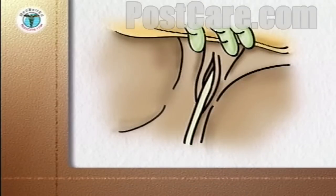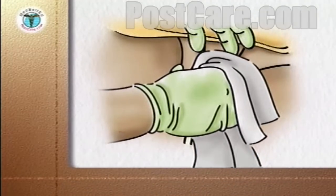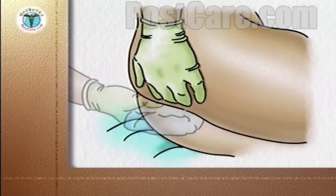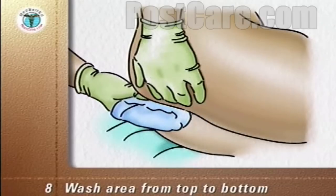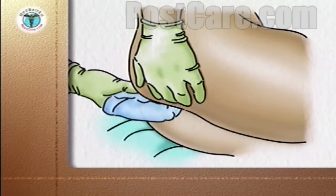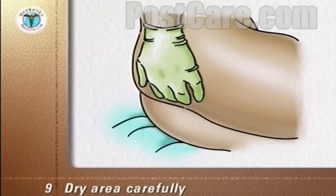Discard the mitt and dry the vulva and catheter with a clean towel. To make the patient more comfortable, the perineum and anus can now be cleaned. Use the second washcloth as a mitt. Wash from top to bottom, taking great care not to touch the previously washed areas and the catheter or tubes. Dry the area carefully with a towel, again avoiding the previously washed areas.